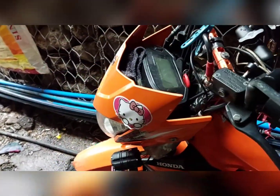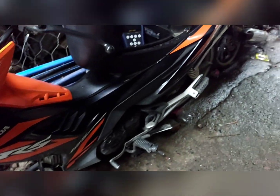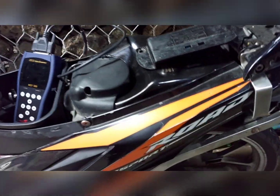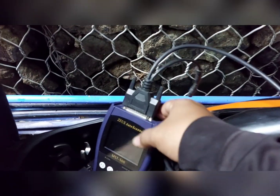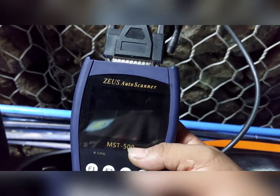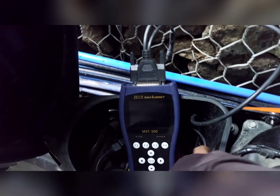Hello guys, meron tayo ditong XRM125FI o RS125FI. Sa Thailand, MSX125 ang tawag dito. Road sport ang klase ng RS125 na ito. Ngayon dadagnose natin siya at i-reset gamit ang ating MST500. Kailangan lang natin ang cable para sa Honda.